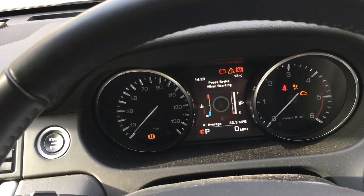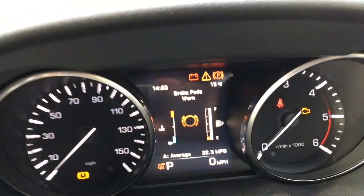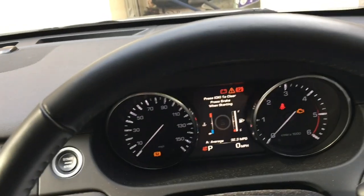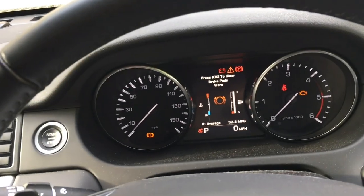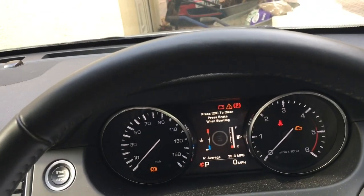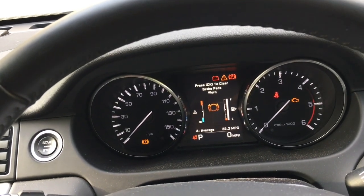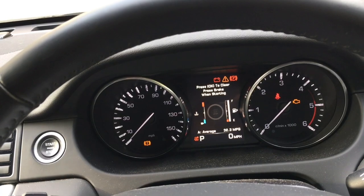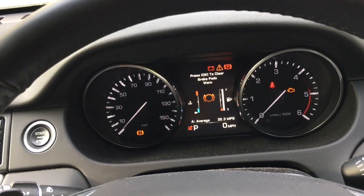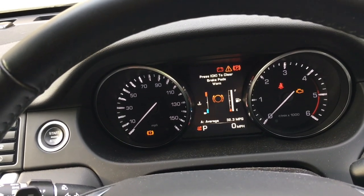Today we're going to change the rear brake pads on this Discovery Sport. The dashboard says brake pads worn and looking around the car it seems to be the pads on the rear. I thought it'd be cheaper and quicker to do it myself, and I can choose my preferred make — Mintex brake pads, about £25 on eBay. The wear sensor was about £12. I'll put links in the video description.